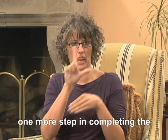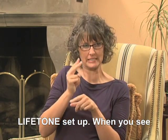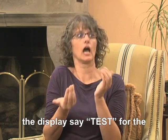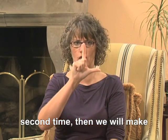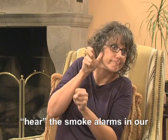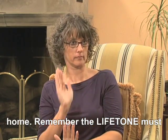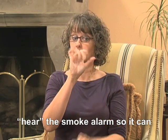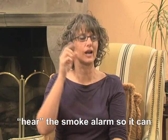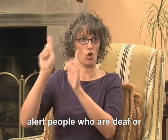There is one more step in completing the Lifetone setup. When you see the display say test for the second time, we will make sure the Lifetone can hear the smoke alarms in your home. Remember, the Lifetone must hear the smoke alarm so it can alert the people who are deaf or hard of hearing.